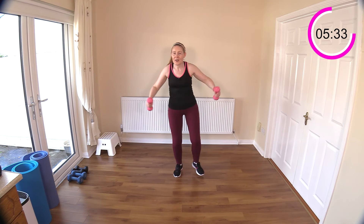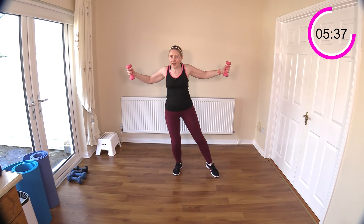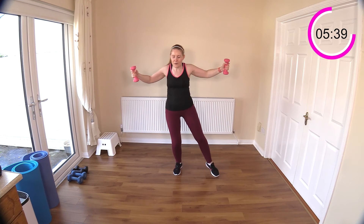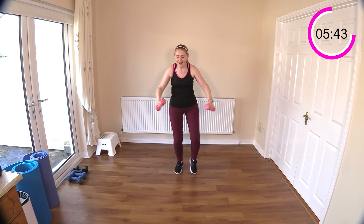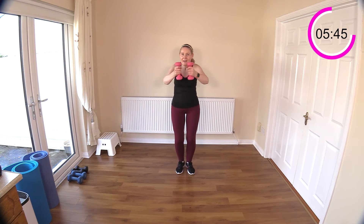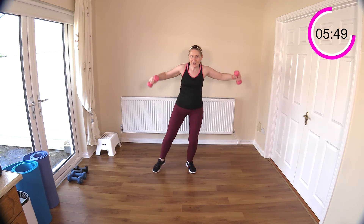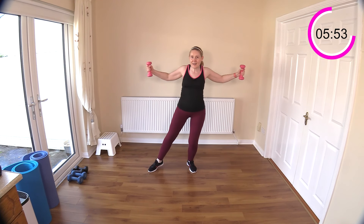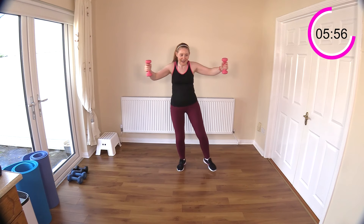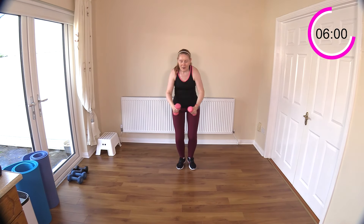One, two, three, four — and a pec deck. Legs do the same thing, three and four, change up the arms — and into pec deck. Good. Lift for two, three, four — and pec deck it. Excellent work, let's get a few more. Feeling the arms burning here.